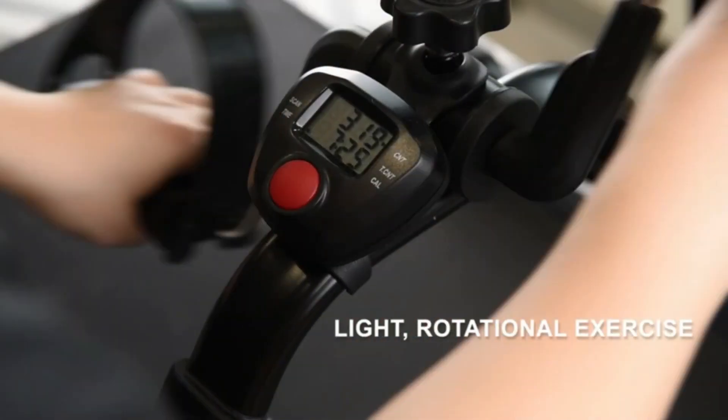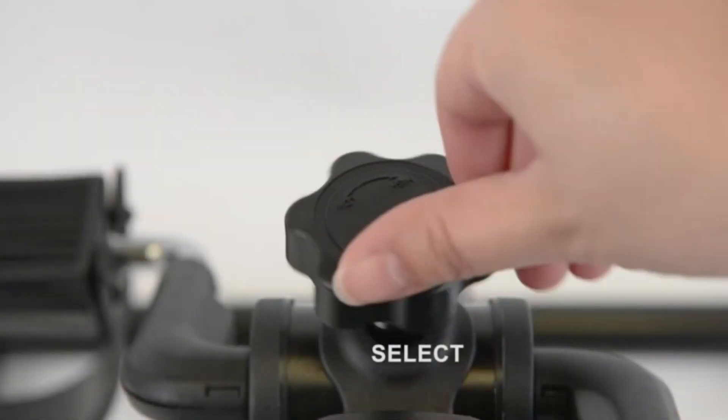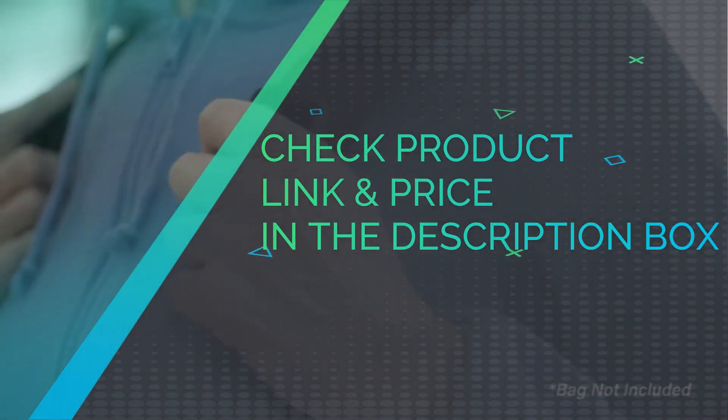Resistance Control: adjustable tension knob to control the level of resistance and workout intensity. Quick Release Folding Mechanism: under desk bike pedal exerciser folds instantly. Compact. Check product link and price in the description box.